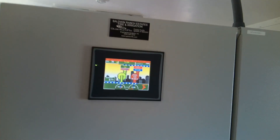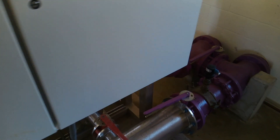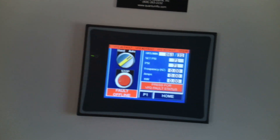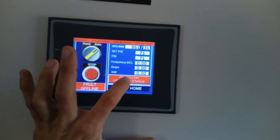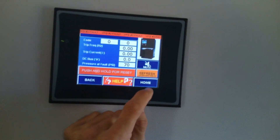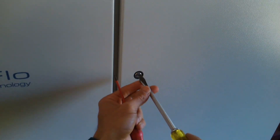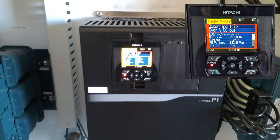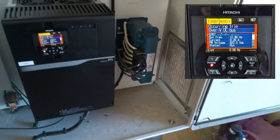Hey guys, got a trouble call for a VFD fault. Let's see, push for details. Let's see what's going on with the fault itself. Let's take a look at the drive. I think that is just failure to communicate. No — overcurrent trip, overvolt DC bus. That's not good.